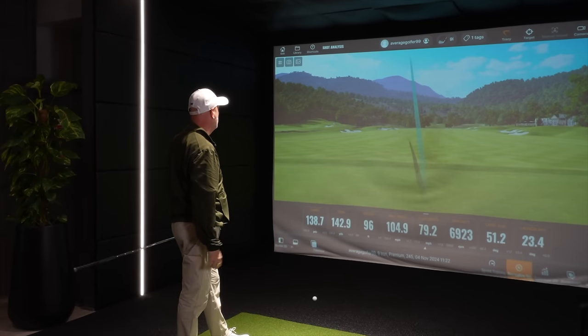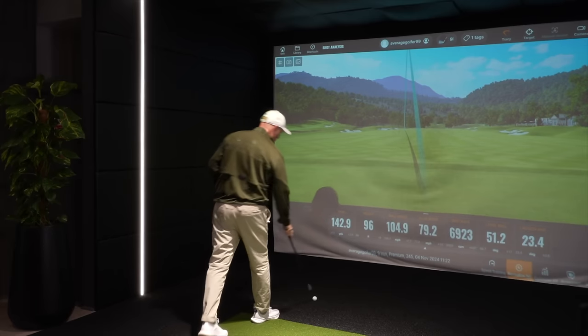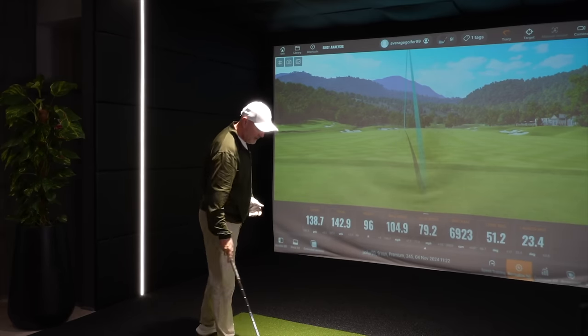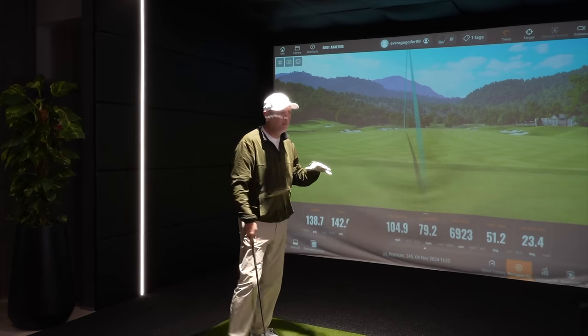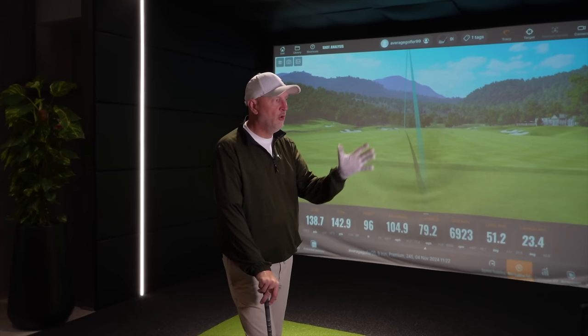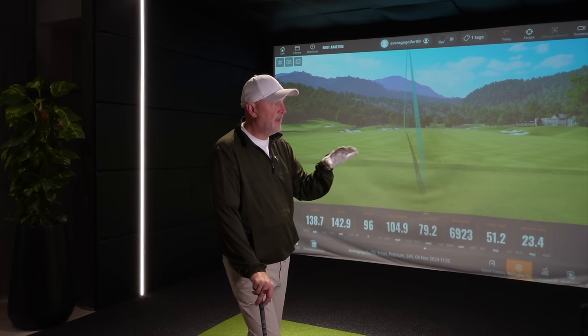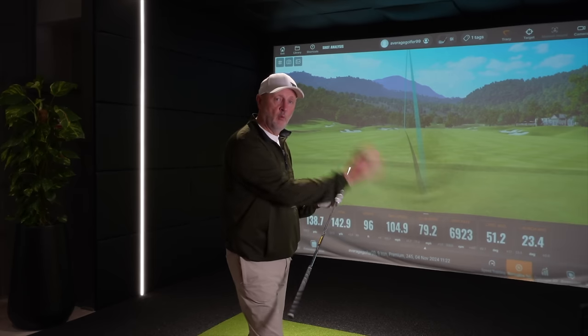Solid strike again. Pulled down the left-hand side — which is something I'm perhaps concerned about with the regular grips, even with a short iron in hand. You wouldn't want to be doing that with a short iron obviously, and we'll see how that pans out over a number of shots. All the other parameters are good, but there's already an indication of a pull left, and that could be because of how wristy I am — which is where the Jumbo grips might be a big help.